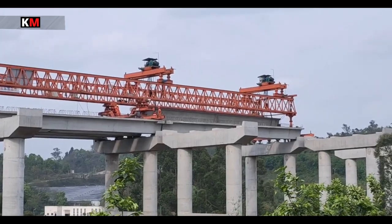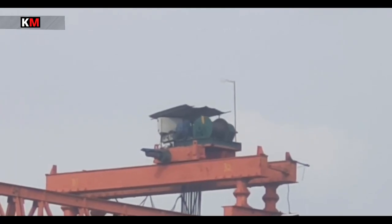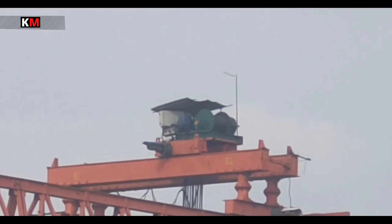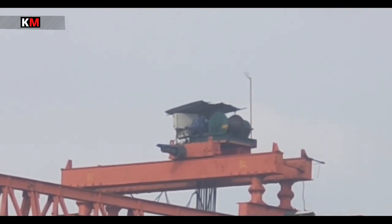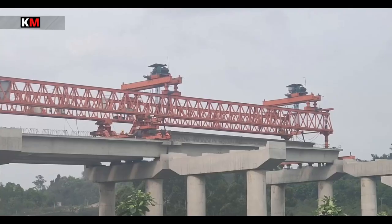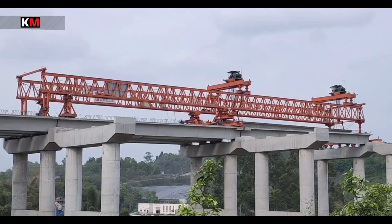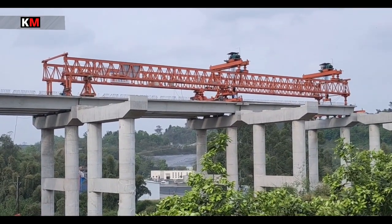开始落梁。就看脚盘就知道了，有一个黄色的标记正在顺时针旋转。两边同时落的，快放到位的时候，也要精调位置。